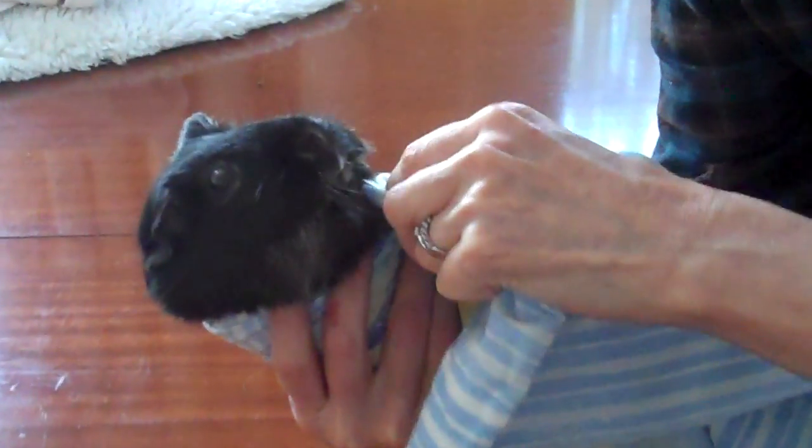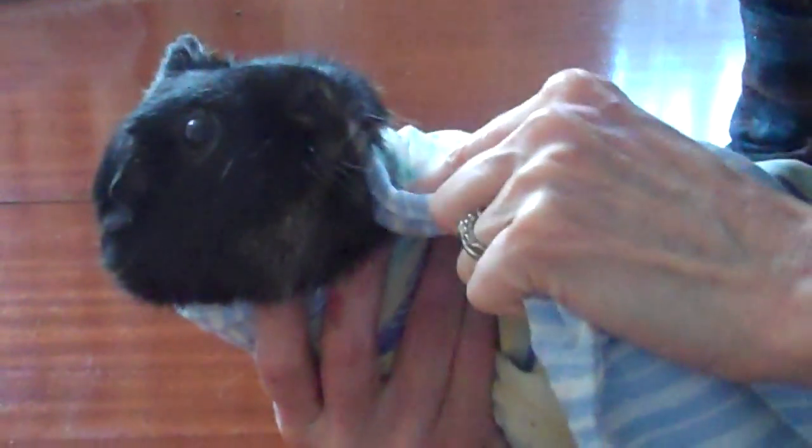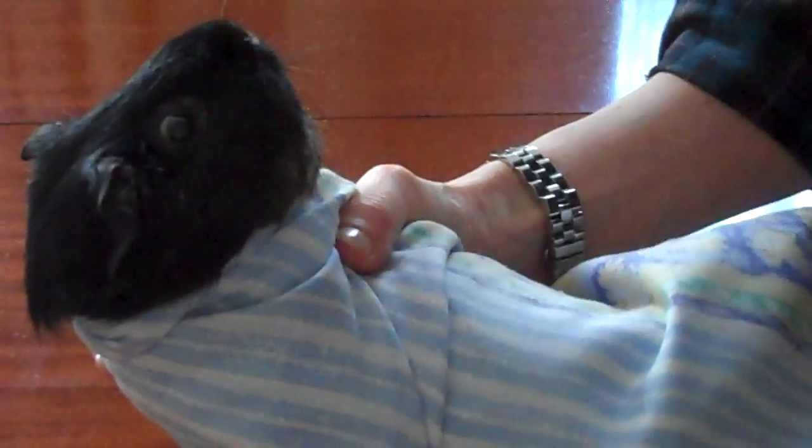Hold the guinea pig, flip them over, bring the pillow case round the front — and if you twist it you get a V shape, which you can then put round the back of the guinea pig and tuck in to the rest of the pillow case.